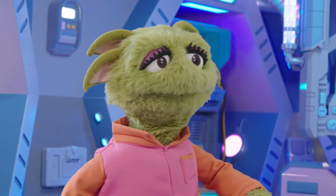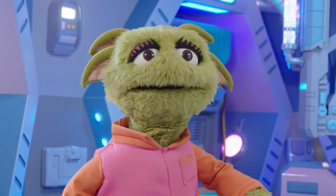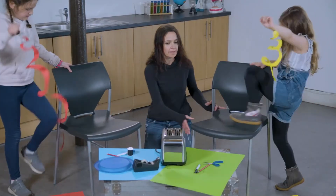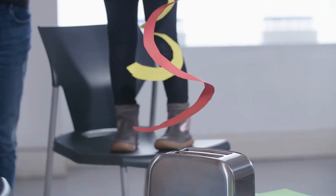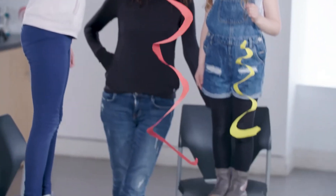Toasters do get hot — now I know why Mum's here. This is an experiment you should only ever do with a grown-up's help. Lana is holding her snake over the toaster, but because it's hot, she's making sure not to touch it.